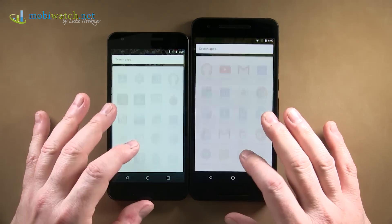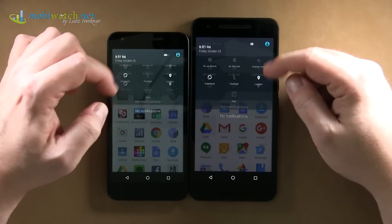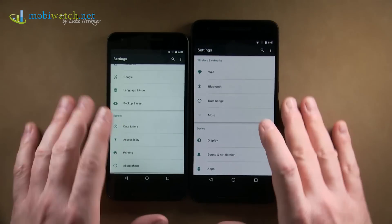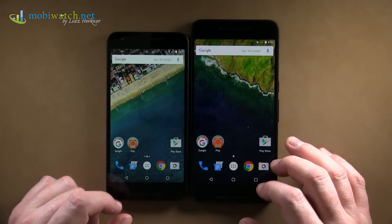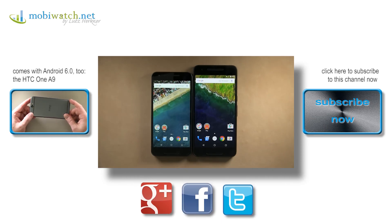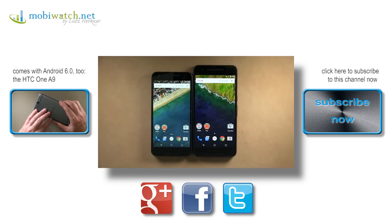We'll have a separate video covering the new features of Android 6 Marshmallow — this video focused on hardware only. Wait a few days for the Android 6 video; it will come as soon as possible. I hope this gave you a helpful first impression of the Google Nexus 5X and 6P. Thanks for watching and take care. Bye.